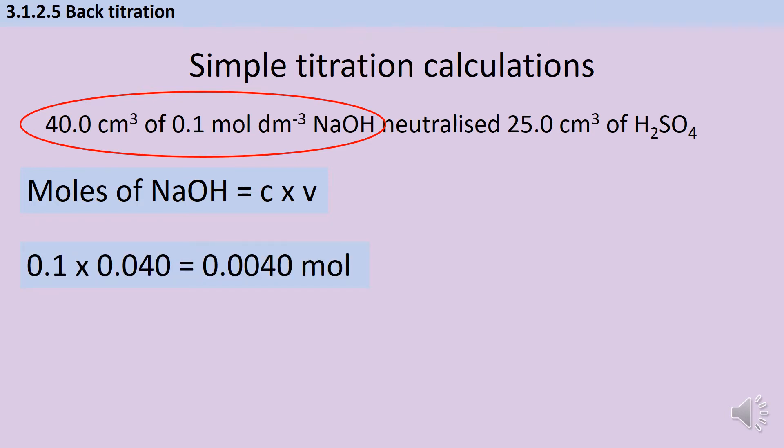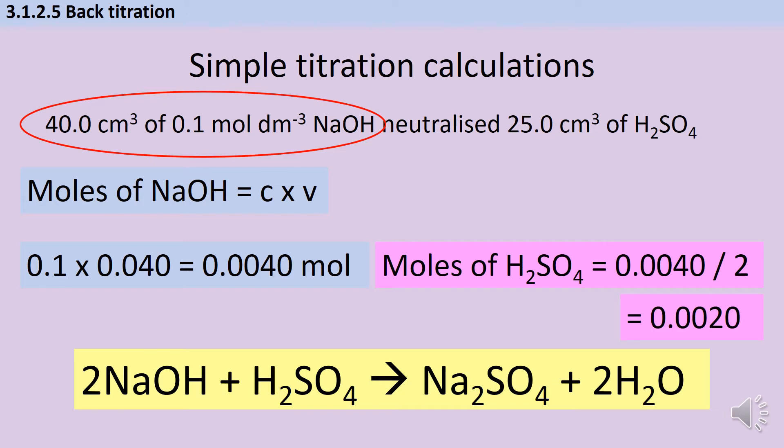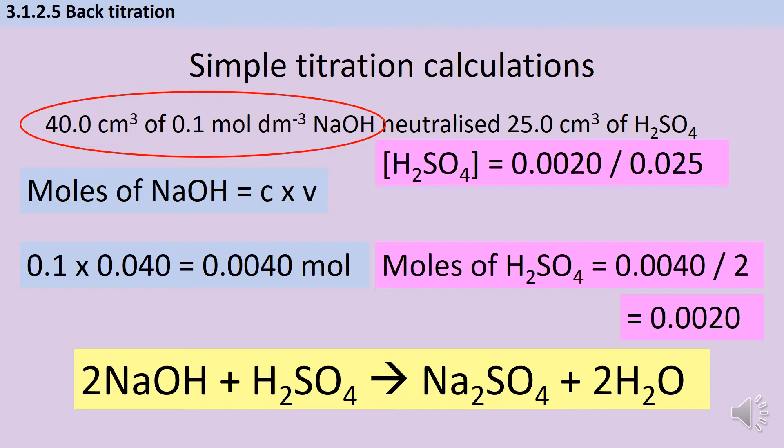So I can work out my moles of sodium hydroxide. Now I need to know the moles of sulfuric acid, and for that I need a balanced chemical symbol equation. Because sulfuric acid has two hydrogen ions and sodium hydroxide only has one hydroxide ion, I need twice as much sodium hydroxide as sulfuric acid in terms of moles. So if I've got 0.004 mol of sodium hydroxide I'm going to have half that — 0.0020 mol — of sulfuric acid. Now that I have moles and the volume I can work out that the concentration of sulfuric acid is 0.0020 divided by the volume in dm³, giving a concentration of 0.08 mol dm⁻³.